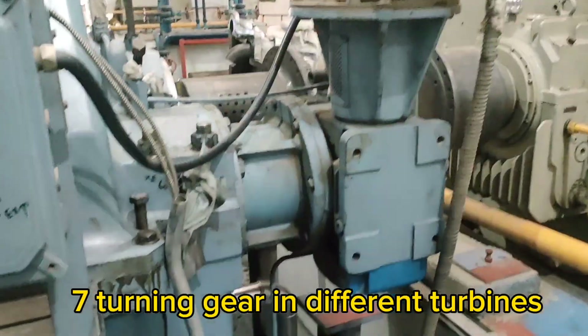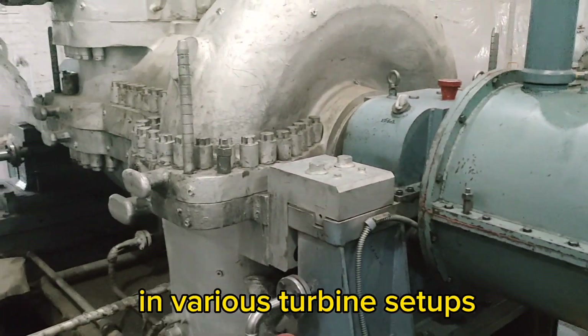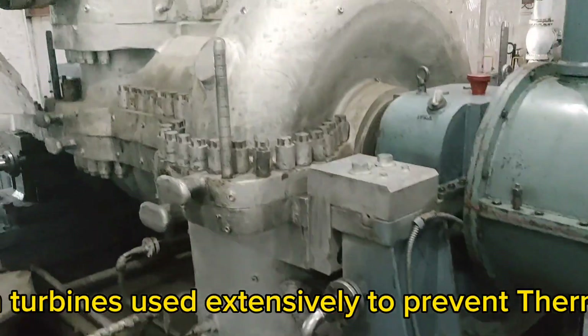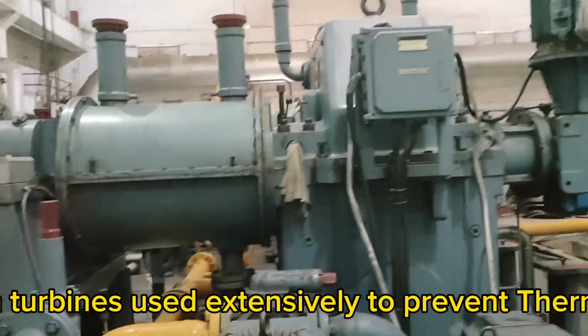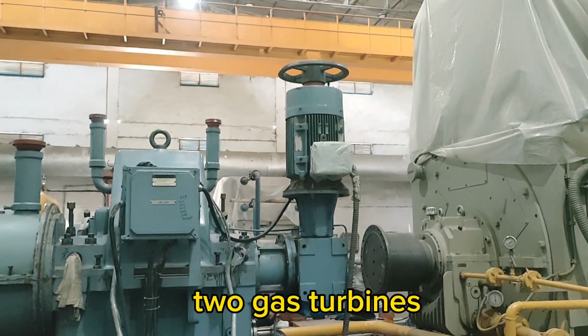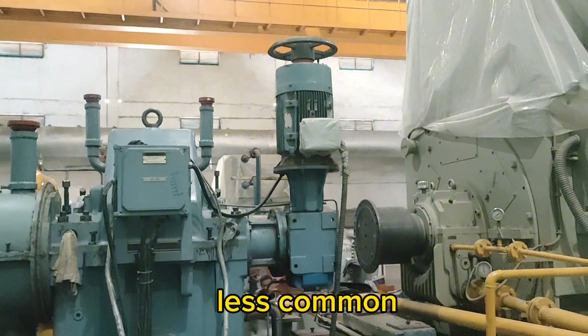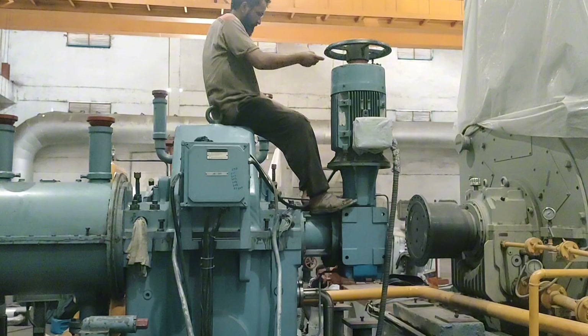Let's look at how turning gears are used in various turbine setups. In steam turbines, turning gears are used extensively to prevent thermal bow and are standard practice in power plants. In gas turbines, they are less common but are used in large frame machines during maintenance.